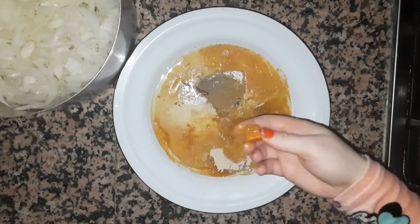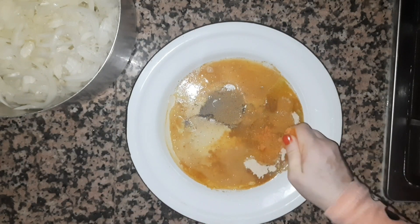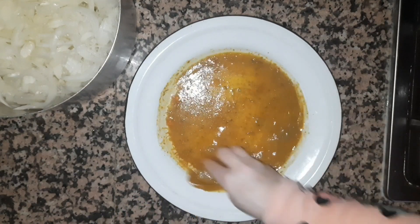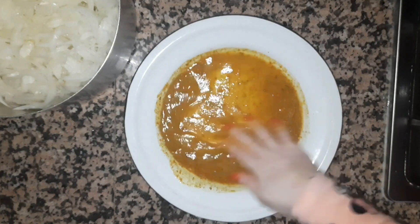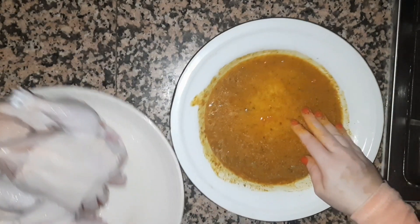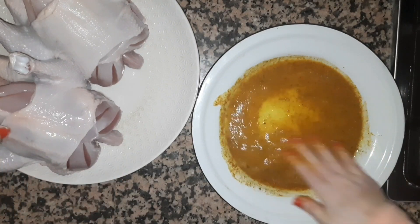We will make the egg preparation. We will take it and place it after it is ready.